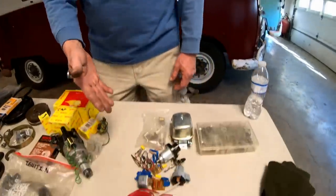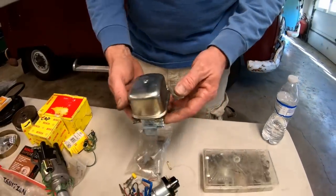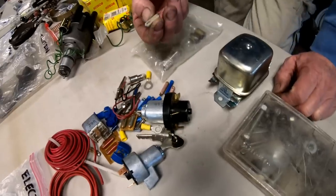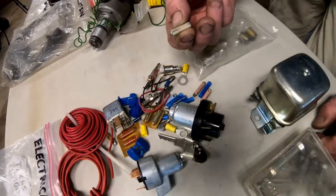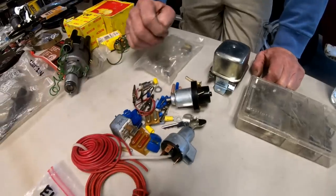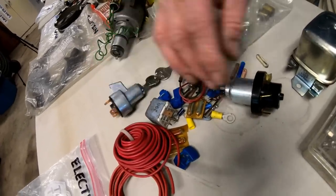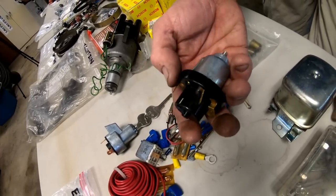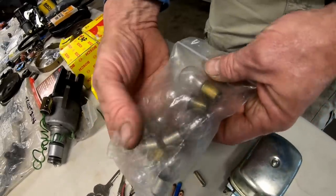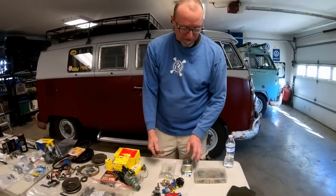Last but not least in our electrical section: carry a voltage regulator — if you're running a generator, make sure it's the correct 6-volt or 12-volt. Fuses are a good thing to have — how many times has someone had an issue just because of a corroded fuse? Carry some extra wire. I carry an extra ignition switch with keys. On a bus, the headlight switch can fail and gets really hot when it does — carry a spare. Also throw in some light bulbs for your turn signals and tail lights.